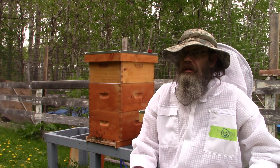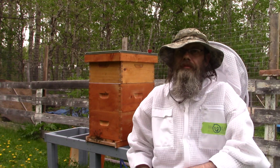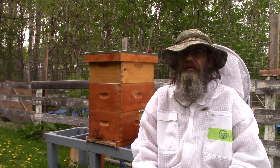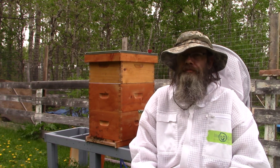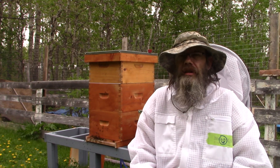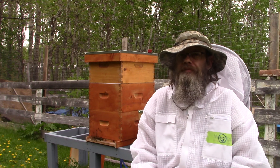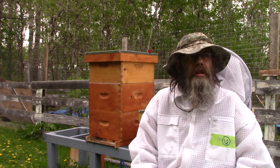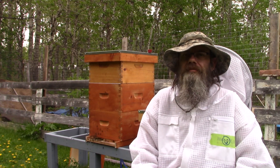I tore my entire hive 5 apart frame by frame. I marked all the frames that had queen cells. I found two supersedure cells — the queen cells on the side of the frames — and they were already capped, so I removed that frame. I believe I had three other frames with swarm cells on the bottom of the frame. I took all those frames and another frame of brood, honey, and pollen and shoved it into another hive body, so now I have two hives.